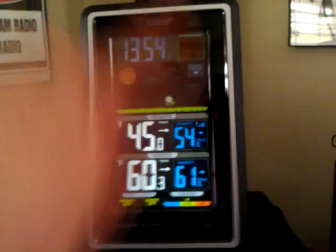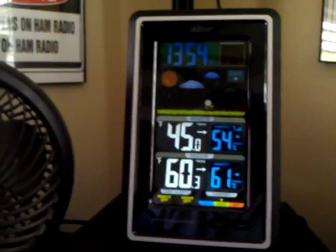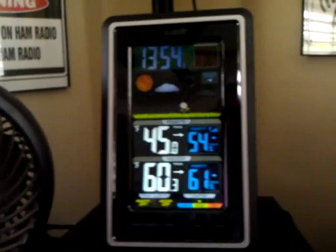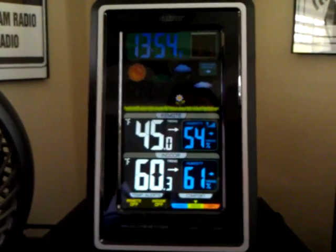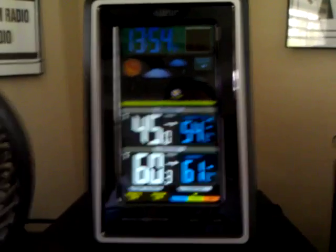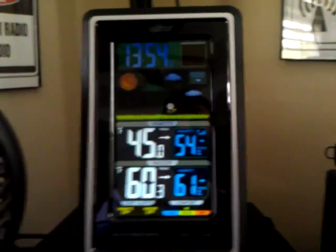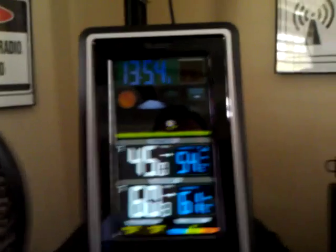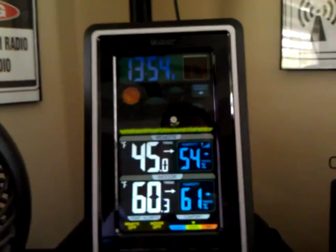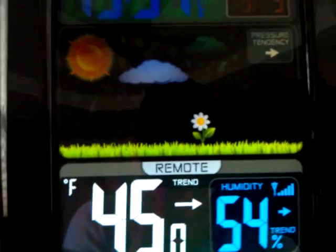That way it runs the backlight continuously if you want. If it's running on the three AA batteries, the light goes off after a while to preserve battery life. So it'll run either way, which is cool because when I travel in the summer I don't always have electric — it's nice that it can also run on batteries. My other one only ran on batteries but didn't have this cool color display. So this is the new La Crosse wireless color weather station.